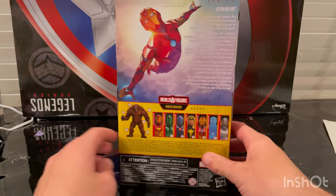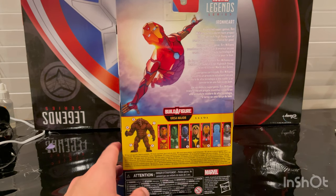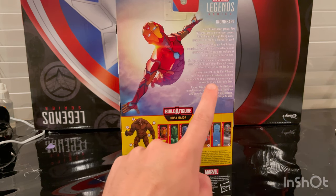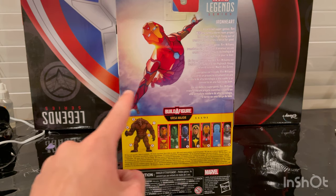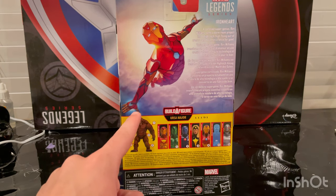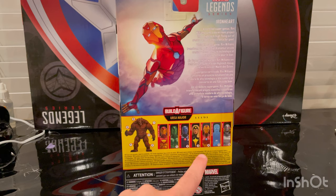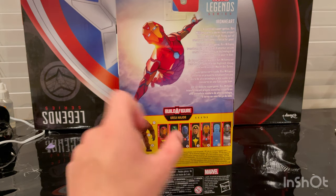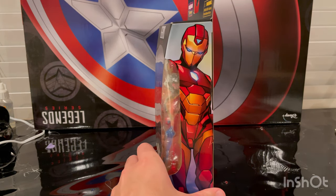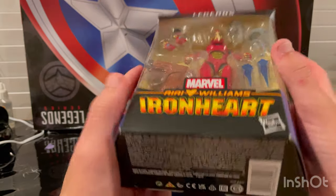Here's the back of the box with Iron Heart flying. You can pause to read it — the background is bright so it may be hard to read. The build-a-figure is Ursa Major. The wave includes Iron Man, Volt Guard, Stealth Iron Man, Dark Star, holographic Iron Man, Ultron, and Iron Heart. Here's the other side with the same art, the top with the Iron Heart logo, and the bottom with the DCPI.